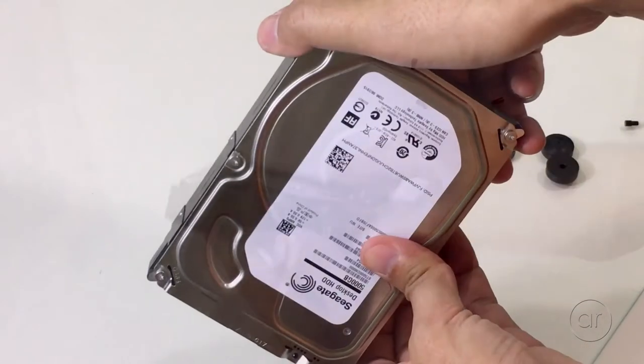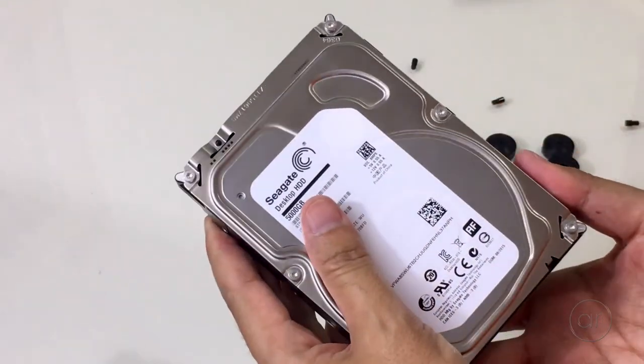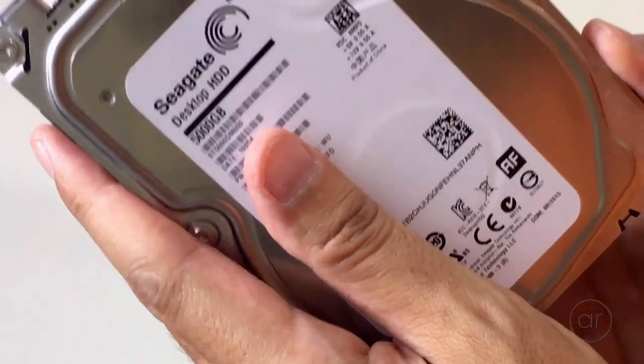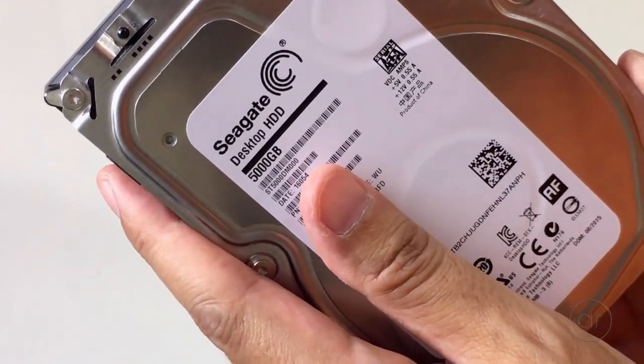And that's it! This particular drive is a shingled magnetic recording, or SMR, drive. Again, you might find a different model in yours. I hope you enjoyed. Thanks for watching!